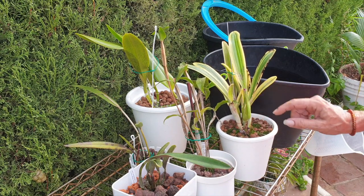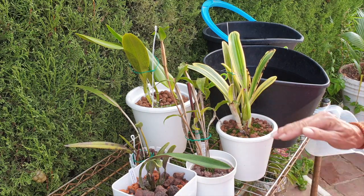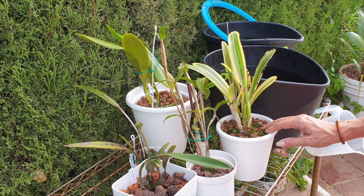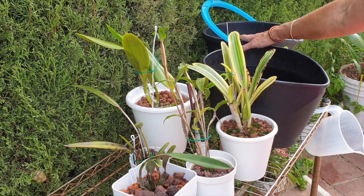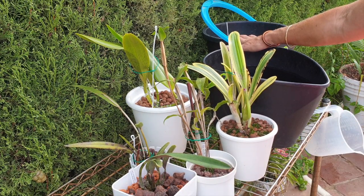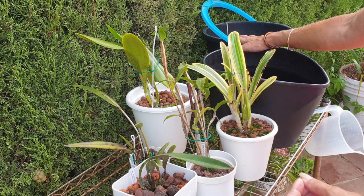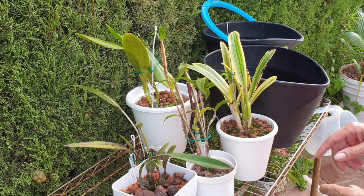For other orchids that are not growing, resting, not in sheath — I only fill the reservoir with plain RO water. Sometimes on occasions there is seaweed in there simply because others were on a rotation of seaweed and I had some. I don't do seaweed as a rule every week — I do it because I have it, and there's nothing wrong with it. They will always benefit whether they're growing or not.